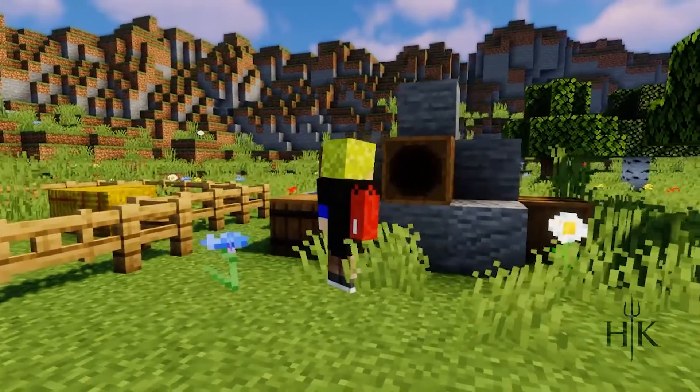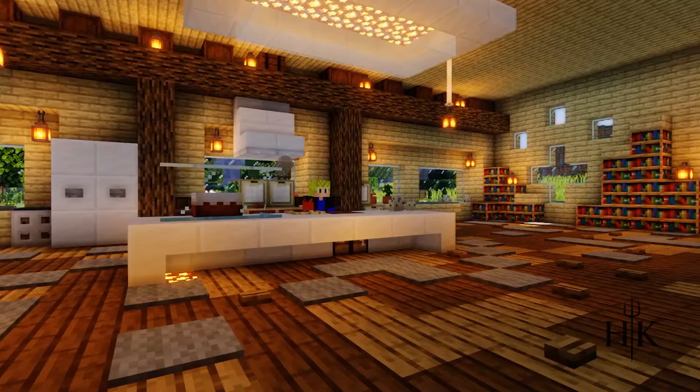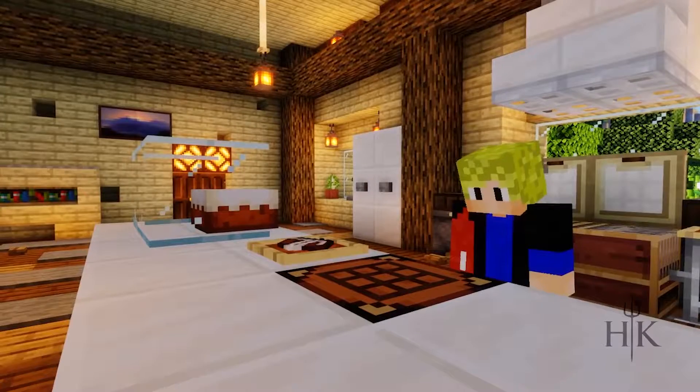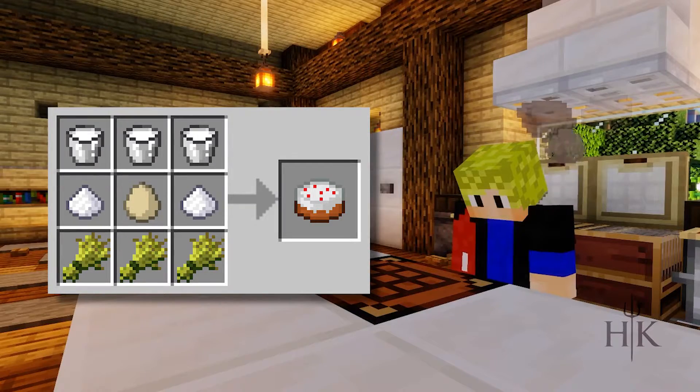Alright. Now that we have everything, we can head back into the studio. Now that we have all our ingredients here, we want to lay them out on the grid. Be careful, though — you must put them in the exact order that we have displayed here on the screen.